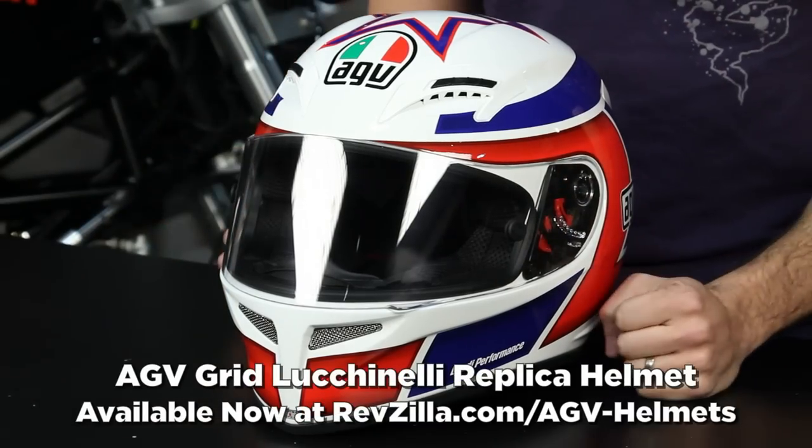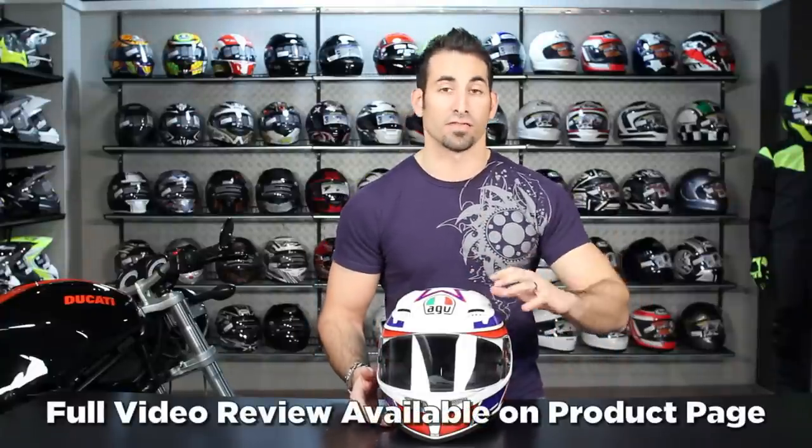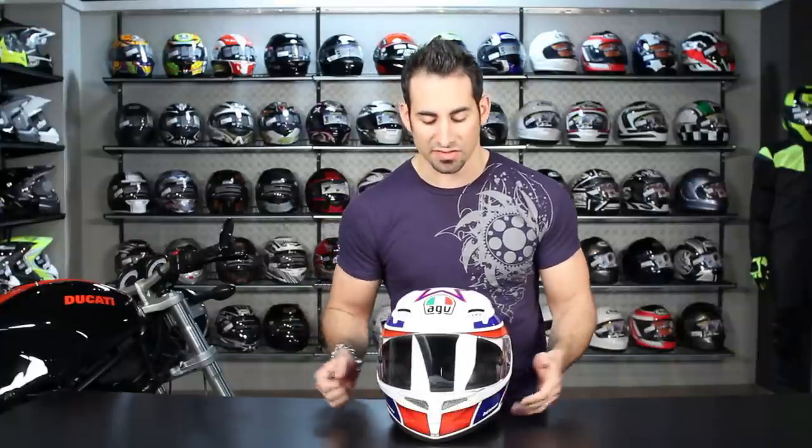Hi, this is Anthony with RevZilla. Welcome to our brief graphical overview of the AGV Grid Marco Lucanelli replica helmet. For those of you new to the Grid, the Grid is the baby brother of the GP Tech. A lot of updates here for 2011 — replacement for the T2. Watch our full detailed breakdown of this DOT and ECE high-end helmet on RevZilla TV.